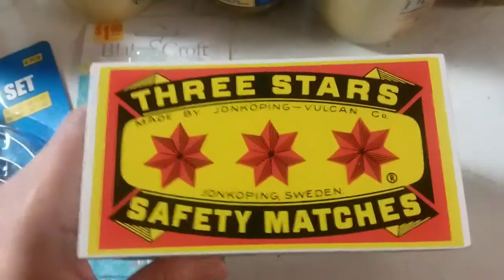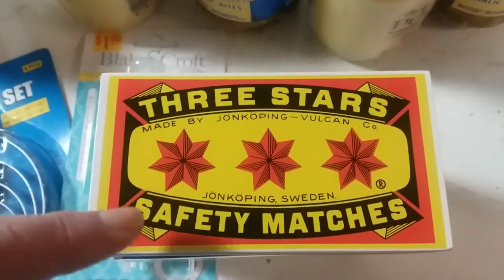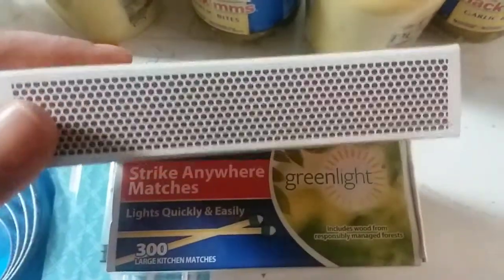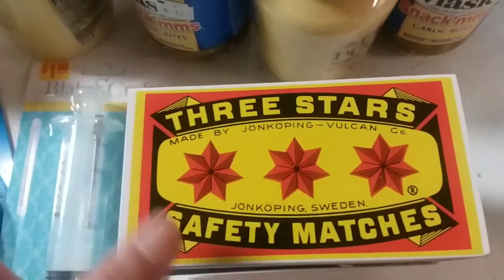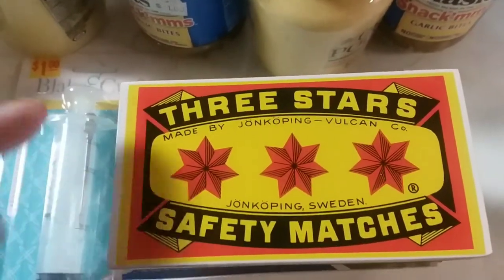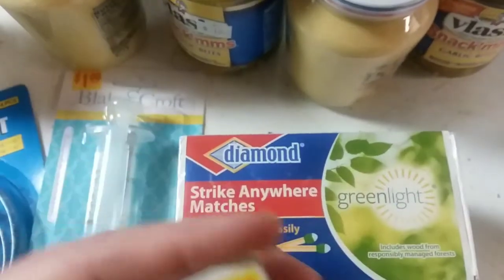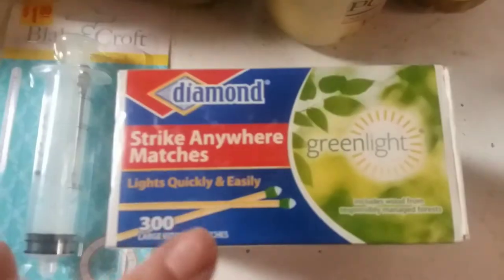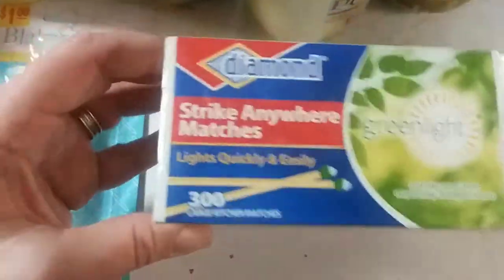I got these matches and I'm going to go back for more. I didn't want to light one in the store to test them, but they work nice. Three Stars safety matches, made in Sweden — pretty cool. I think there are approximately 240 sticks in there, and that was only 50 cents. I will have to tape the edges because they're not sealed, but it's a much better deal than Diamond matches, which are 300 in a box for three dollars.